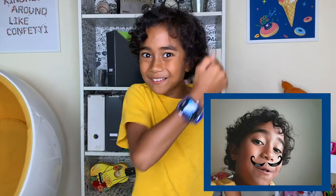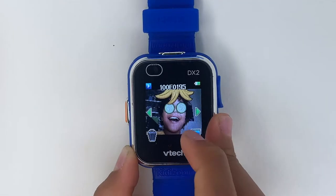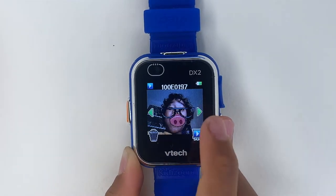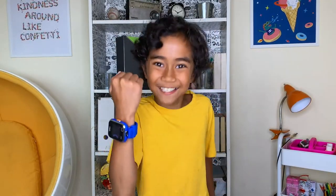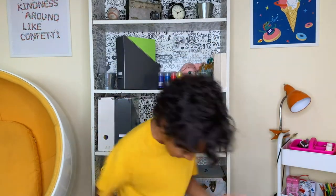I don't have a mustache yet, but with this cool watch I'm gonna pretend like I have one. Let me show you the cool pictures that I took. It's so easy to take selfies on the Smartwatch DX2. Oh, I gotta go — my mom made muffins!